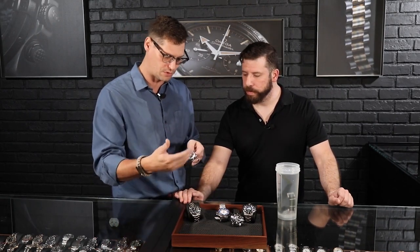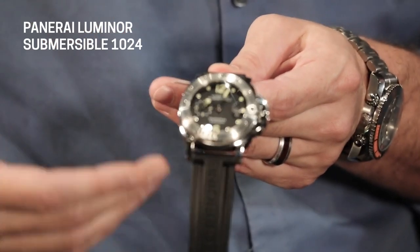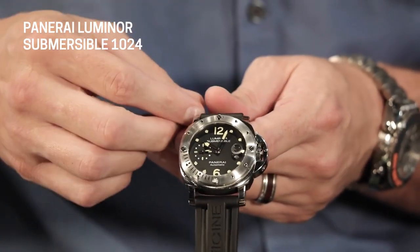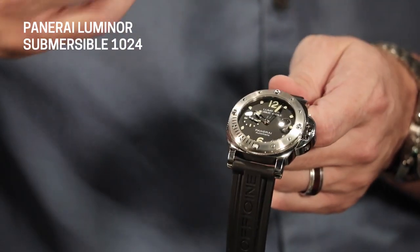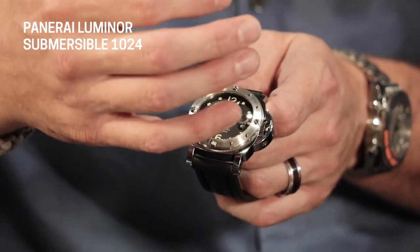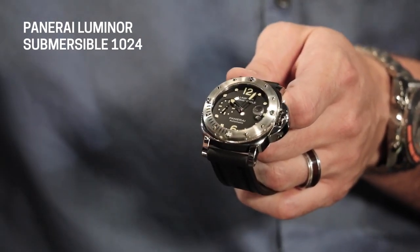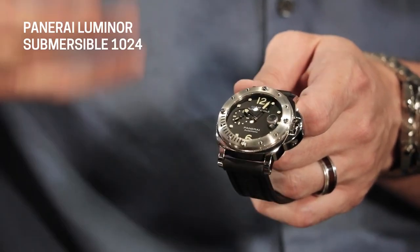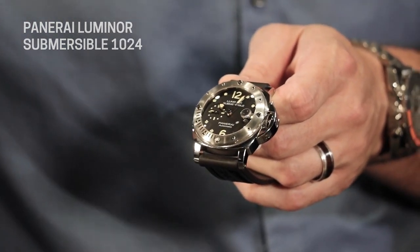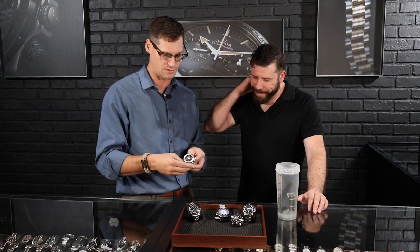The other thing Panerai did that was really neat was they created a locking mechanism for the crown. It's a little different than the screw-down crown, but still significant — others like Hublot have used a similar lever-lock system. They implemented this in the 1950 Luminor — that's why we still call it the 1950. Our pieces still say 'patent-pending' on the crown sometimes, and we're not sure why. If you guys know, feel free to put it in the comments, because it's been patented since 1956 — it could be American patents or something else.